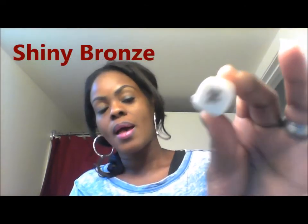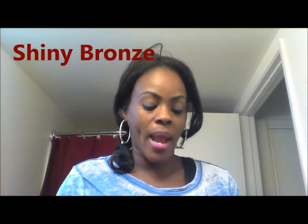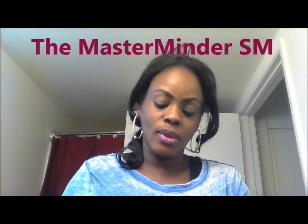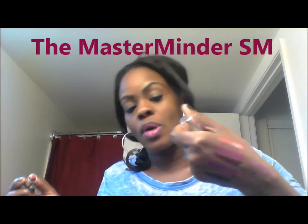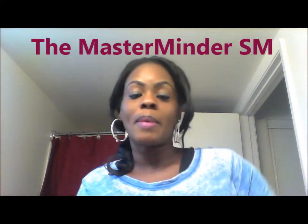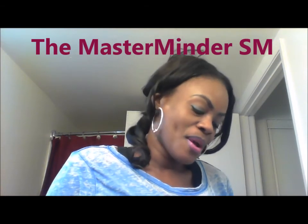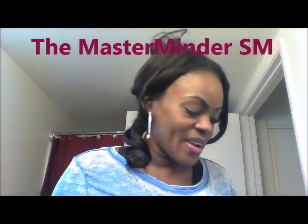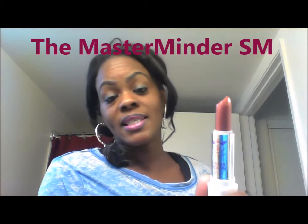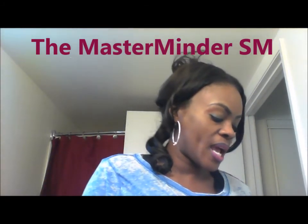The next color I'll be showing you guys is the Shiny Bronze. I like bronze, browns, neutral, natural looking colors, gold — but for some reason I can never get them right; I put them on and they just don't look right on me. See that? That's the bronze — it has a lot of orange in it. It's really pretty. You know what, I'm going to wear this tomorrow. These Ruby Kisses lipsticks are the bomb. Just because they're a dollar — the one I had on at the fight party, I only did one touch-up and I didn't even need it.